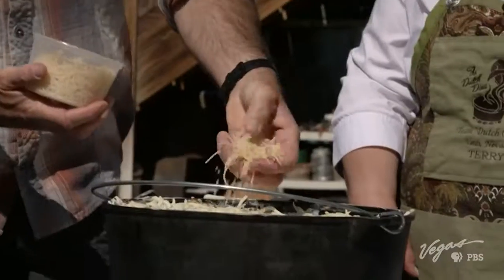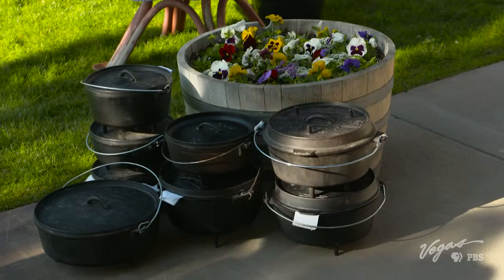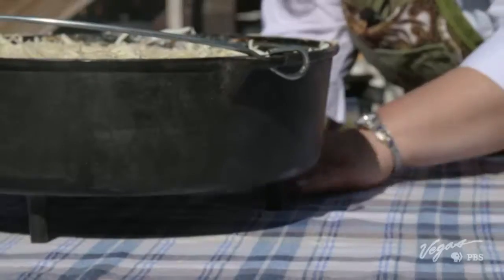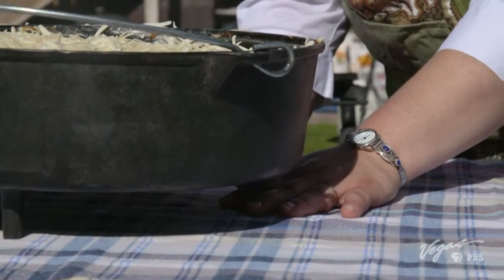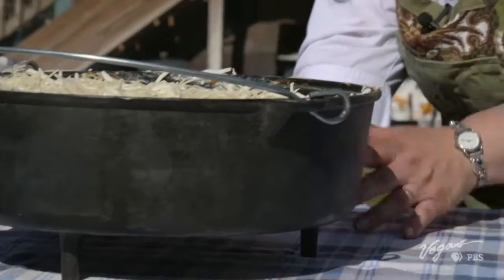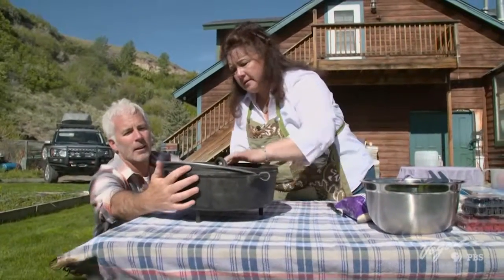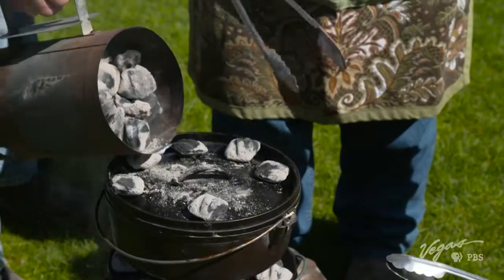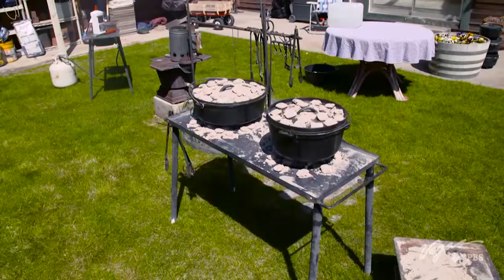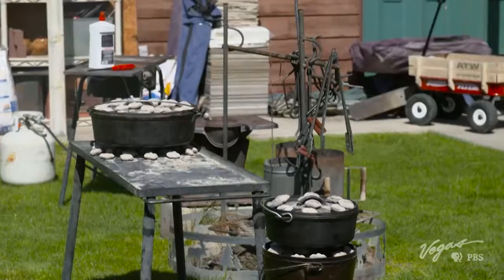All we need to top it off is one more melty layer of cheese. So Terry, tell me about how these Dutch ovens actually work and the heat. Right down here we've got an air space — these ovens have legs on them. So we'll put some coals underneath when we get it cooking, and the air will travel around there. Then we'll put this lid on, and if you notice, this lid has a lip on it, so that allows us to put coals on the top. The lip and the feet are the modifications early Americans made to the original Dutch oven. Paul Revere is known as the inventor of these features. Our coals are about five minutes out before they're ready to put on — we want them nicely white on the edges.